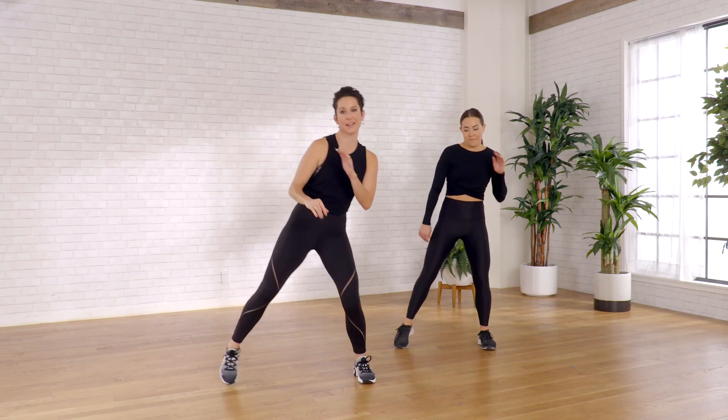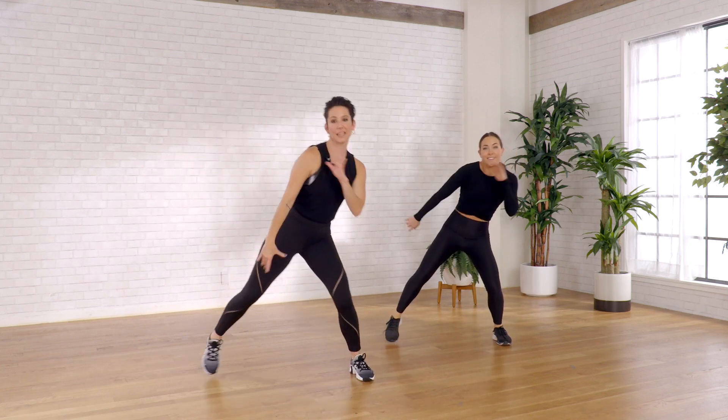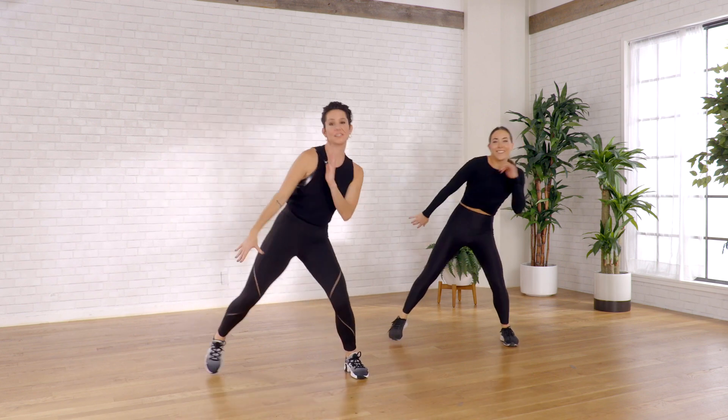All right, so we're going to start just by simply moving our body a little bit right to left to get our energy going and then get into the work. We're going to start right here, add a little tap out just to feel your body moving laterally from right to left, left to right.